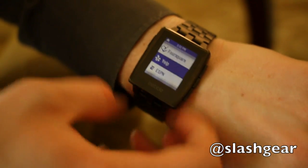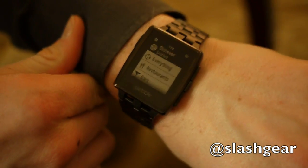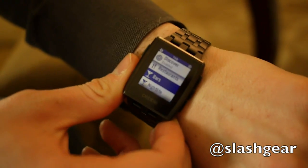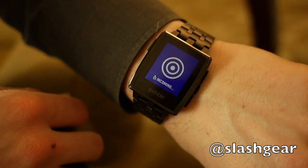We partnered with Yelp to create basically a Pebble local app. This is an app where you can quickly and easily see what's around you. Pebble doesn't have GPS, so it actually leverages the GPS on your phone. It has a cool feature that uses the accelerometer — when you do a gesture like that, it goes to the internet and finds locations around you.